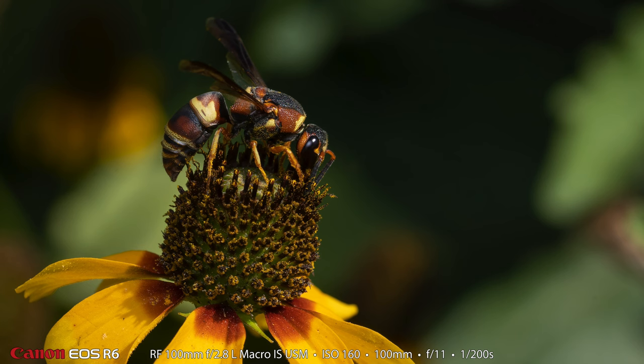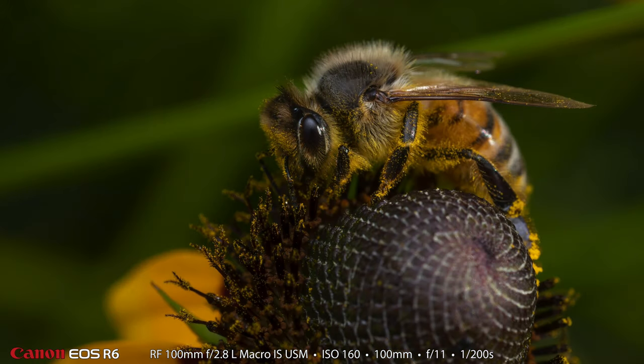Here is a beautiful wasp — I love the colors on this wasp, and I like the flower that it's on, how it kind of matches its color scheme with the beautiful background. And here is another honeybee. This is probably one of my least favorite photos in the video, but Heather liked it so I went ahead and shared it with you.